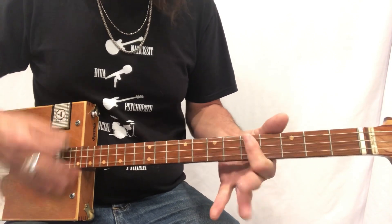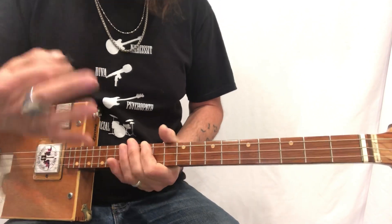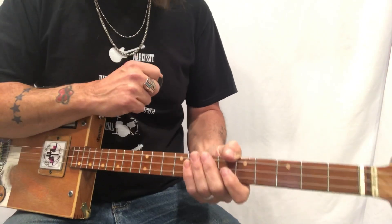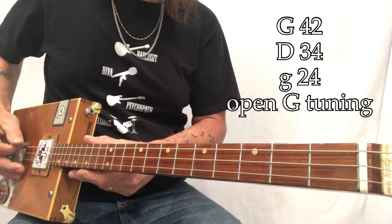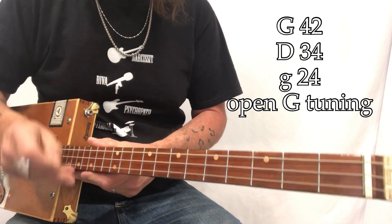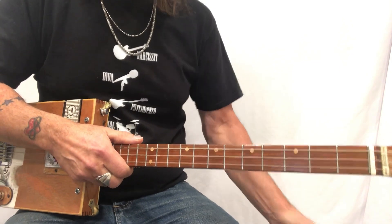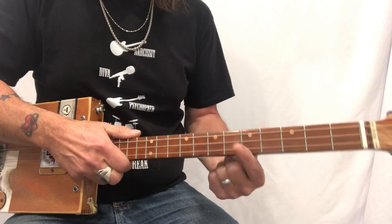Easy, easy song to play — it's so fun! So what do we got going on? G D G, 42 34 24 — those are my gauges, they're wound electric guitar strings. I'm playing through a Roland minicube on my clean channel, and I'll show you those settings at the end of the video. This song is in the key of C.